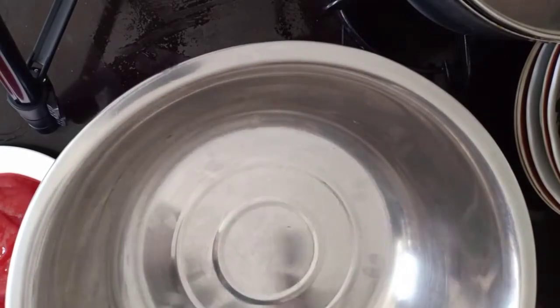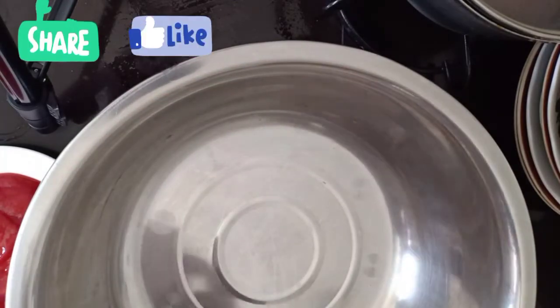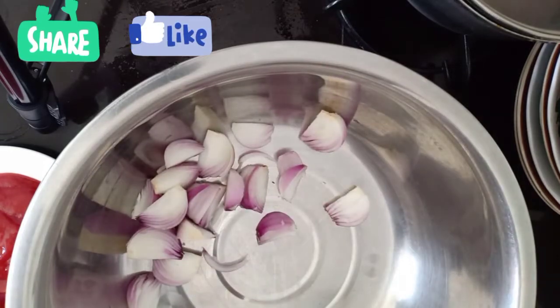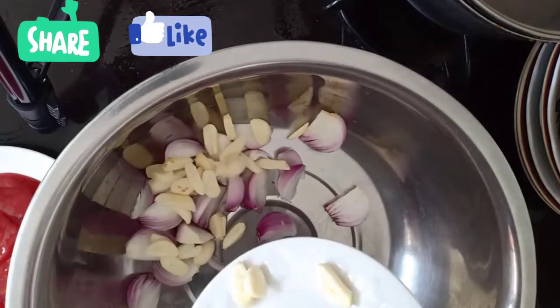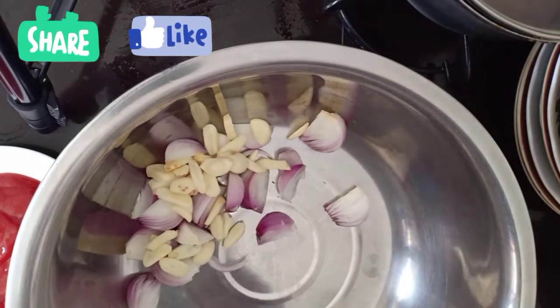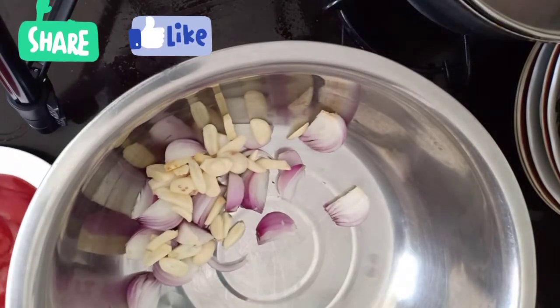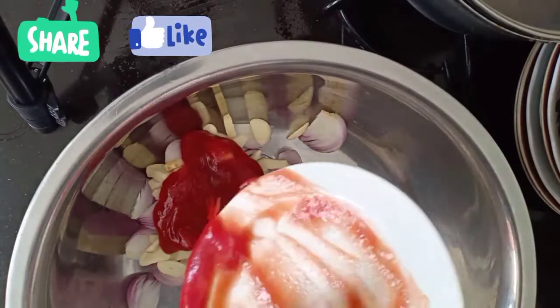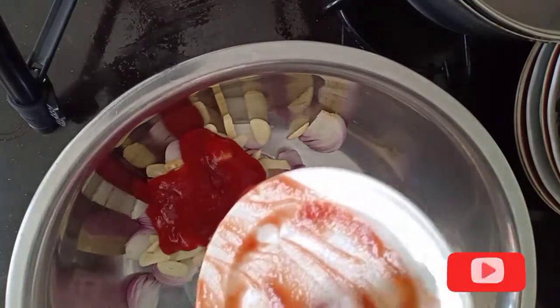The first thing I am going to do is mix all the ingredients together in one big basin — adding the garlic, the onions, and the tomato ketchup, and mixing them all together.